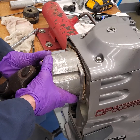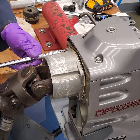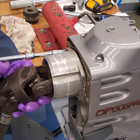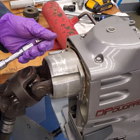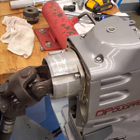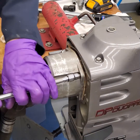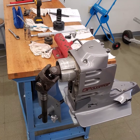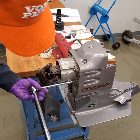So once I get that lined up, I'm going to put my bolts in and get those started. I'll speed this up so you don't have to watch me putting the bolts back in. The torque spec, once I get all the bolts in, is 12 to 14 foot-pounds, so I'm just going to torque these evenly across.